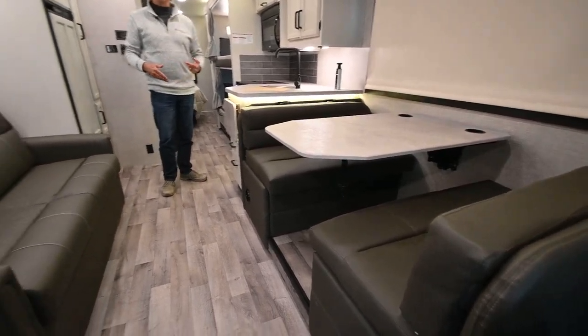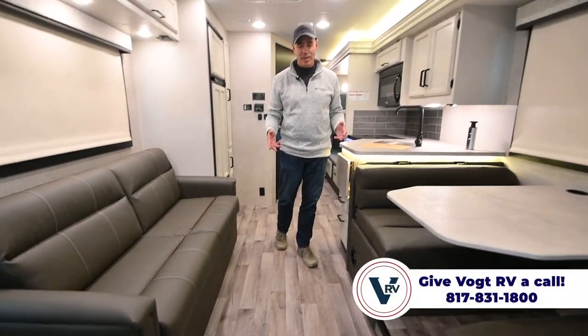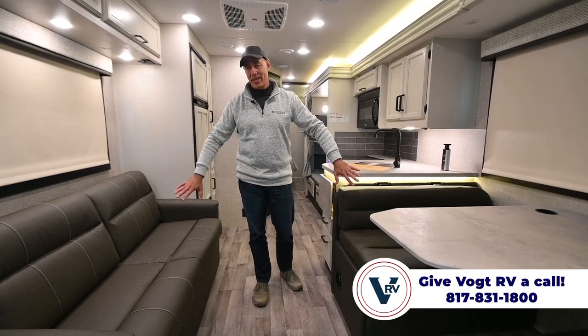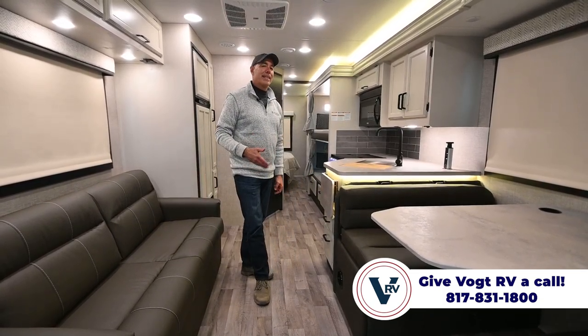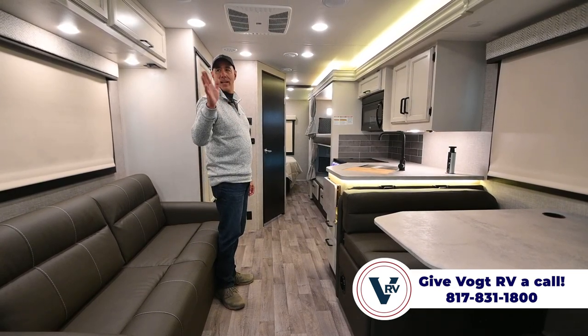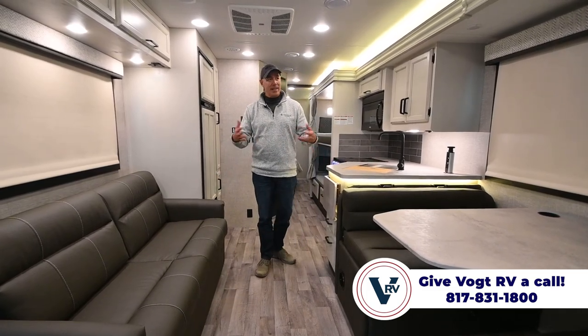If you're buying a unit like this with bunk beds, chances are you've got kids or at least guests, so you're going to be sitting in multiple locations. Having a dinette across from a sofa makes it much nicer for visiting — you're not all in a line looking at each other the same direction. It makes for a nice cozy feeling.